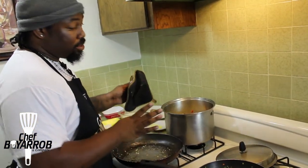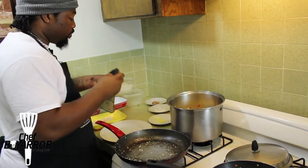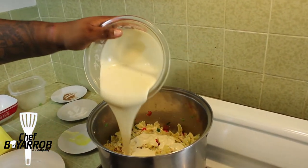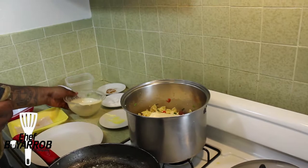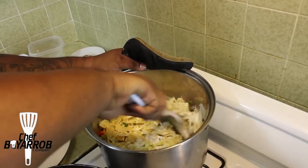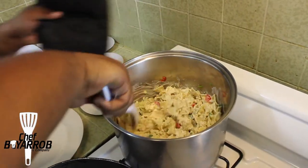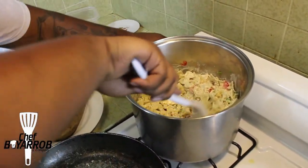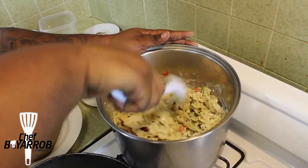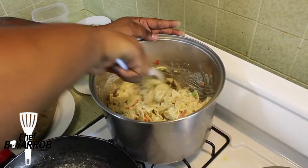Now the very last element is your alfredo sauce. Pour your alfredo sauce right into the pasta. Once you pour it in there, stir it — everything comes together. This is the grand finale! Feel free to add a little bit more black pepper if you wish — I like to do it with a little extra kick. Everything is coming together. That's your last element!